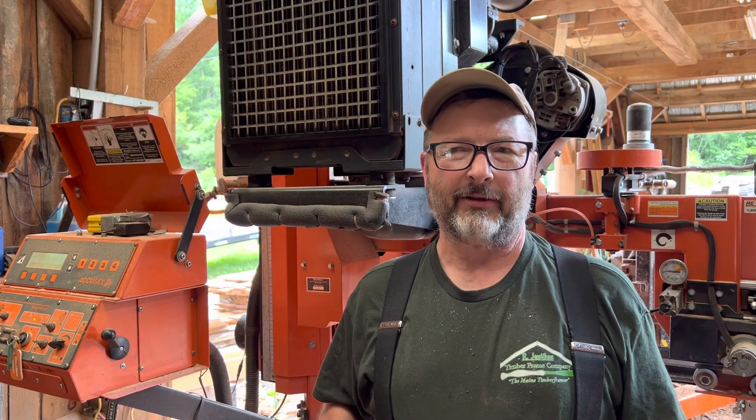Hey guys, it's Rich. I'm Jim with the Tip of Frame Company, Maine Tip of Framer. Out here at the sawmill, sawing up some cherry lumber.